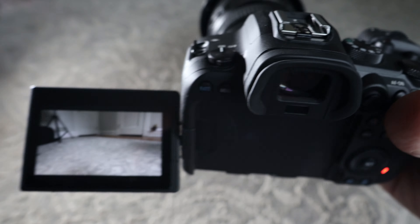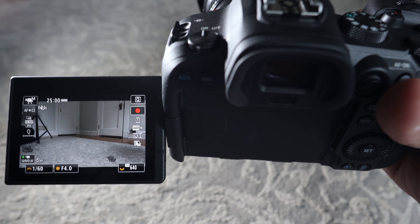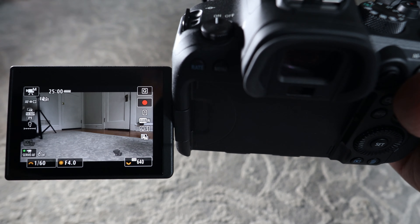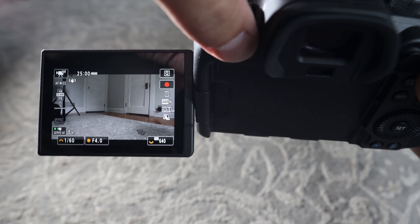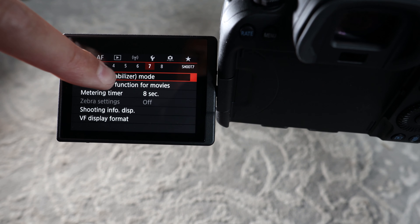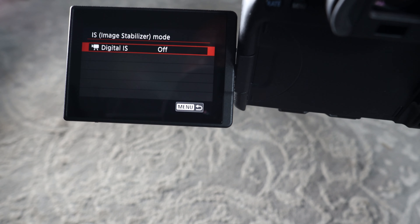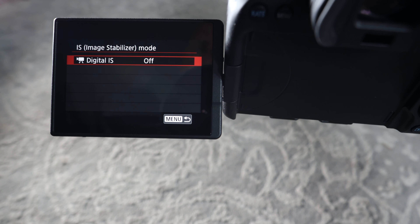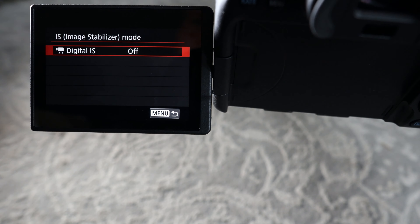Now this is the Canon 16-35 L lens on the EF adapter, same situation as the G2. It shows no IBIS. If I turn on the lens image stabilization, it changes to show IS is on, but going into the menu it's only digital IS, which is off. I have no idea why that happens. Turning digital IS on or off doesn't give me any IBIS option either.